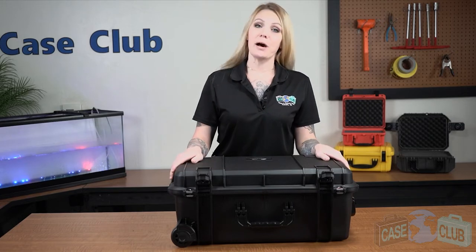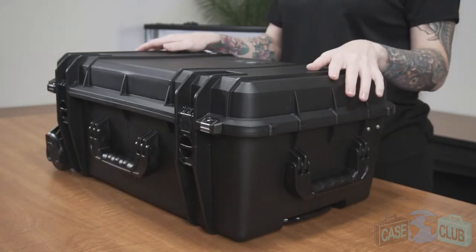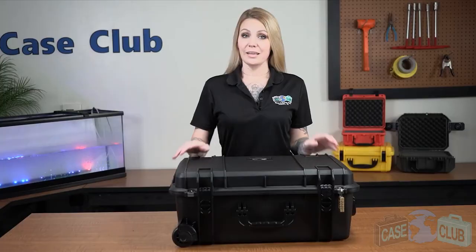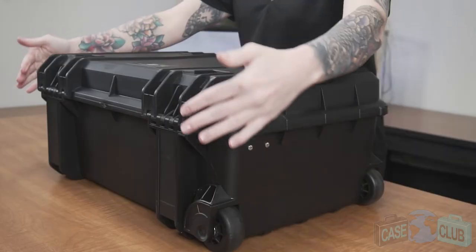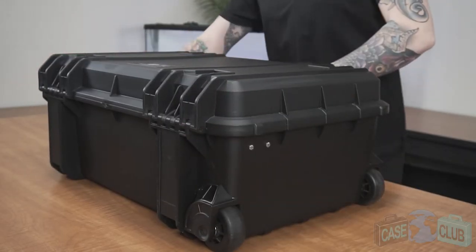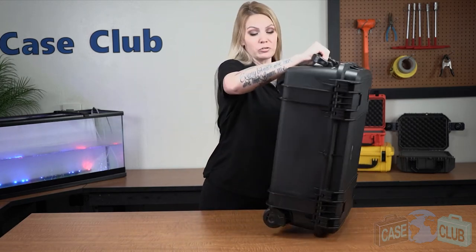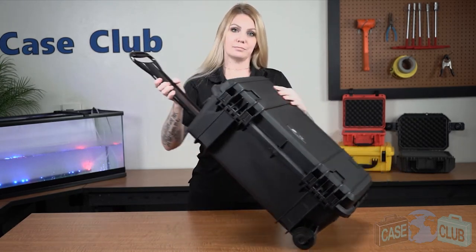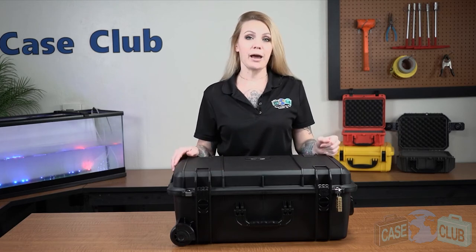Two twist-lock latches with positive feedback. Two metal-reinforced padlockable points for added security. In back, there are two strong mechanical hinges, as well as feet, so that the case can stand upright on its own. Two handles that fold down to stay out of the way when not in use, as well as an extension handle and wheels for easy transport. On top, there are four raised edges, which make the case stackable if you have more than one.